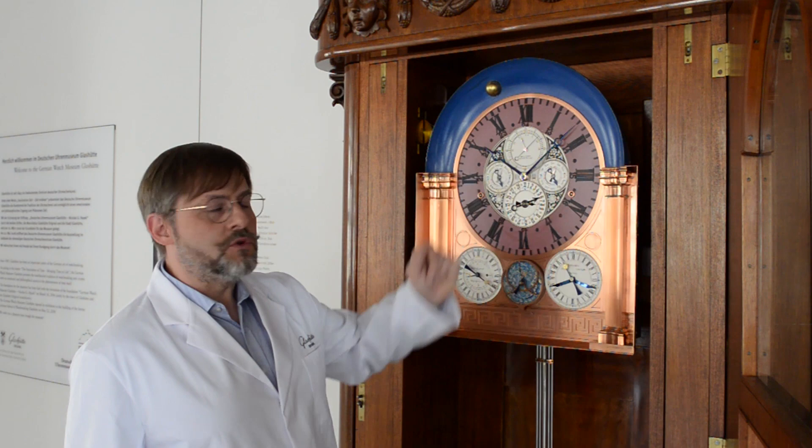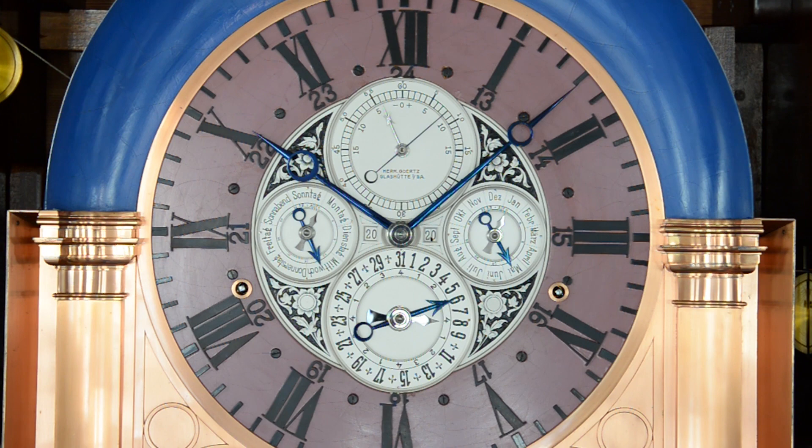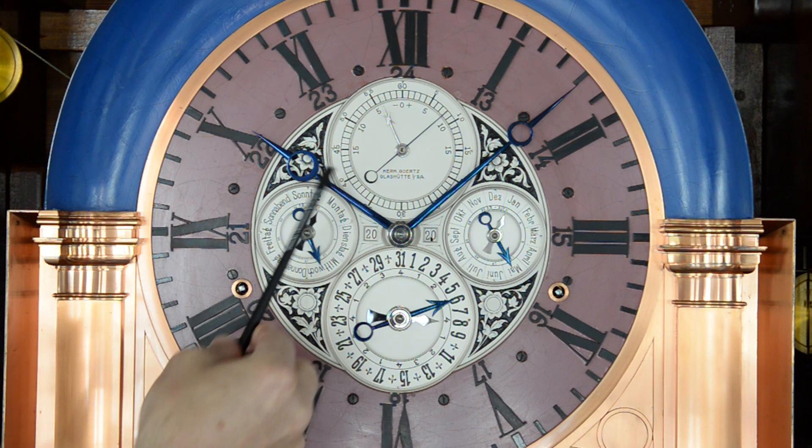Die zwei auffälligen Zeiger aus dem Zentrum des Zifferblattes ermöglichen uns, zum einen die Stunde abzulesen als auch die Minute, gefolgt von dem kleinen Zeiger, der uns das Ablesen der Sekunde ermöglicht.